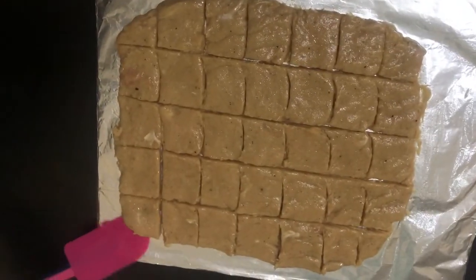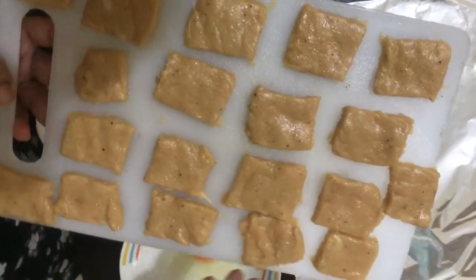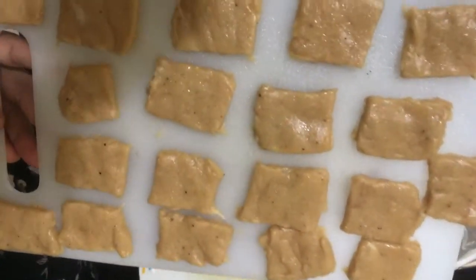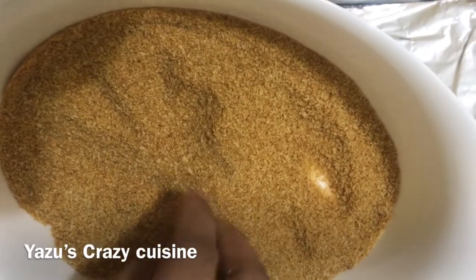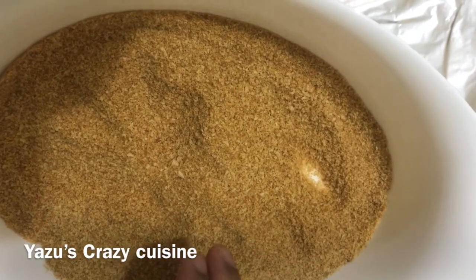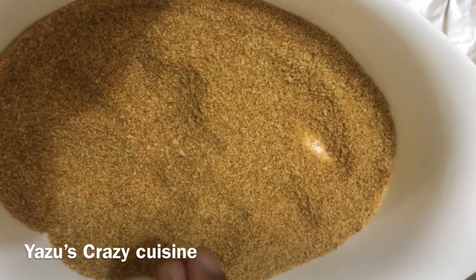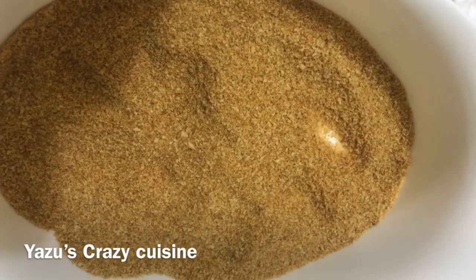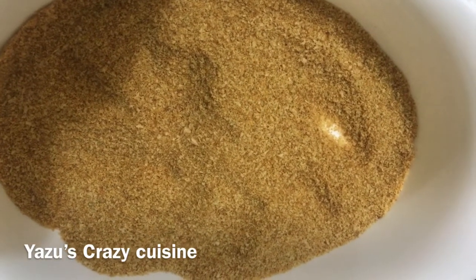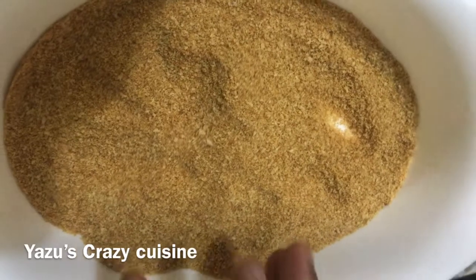Now let's mix the breadcrumb mixture. We have bread crumbs — this is 6 slices of bread, dry roasted. We are going to add some garlic powder. Add 2 tablespoons of pepper powder and garlic powder, mix it all together. These are the seasoned breadcrumbs.